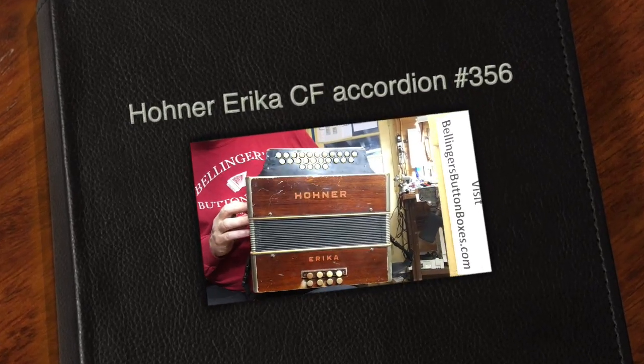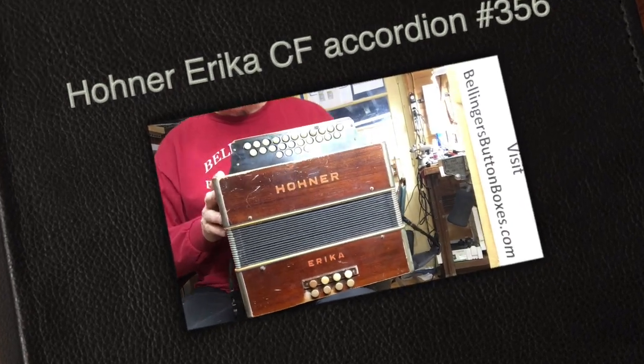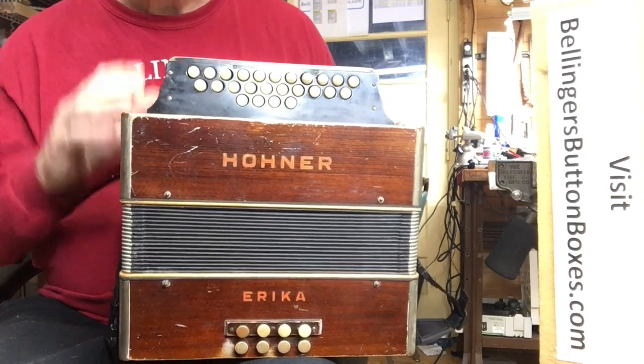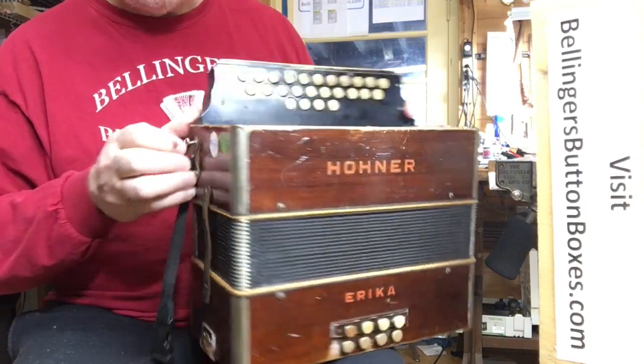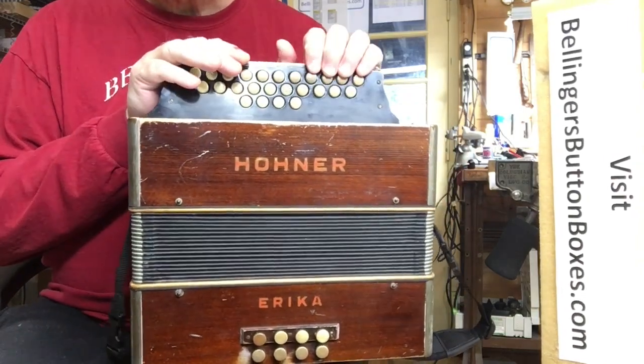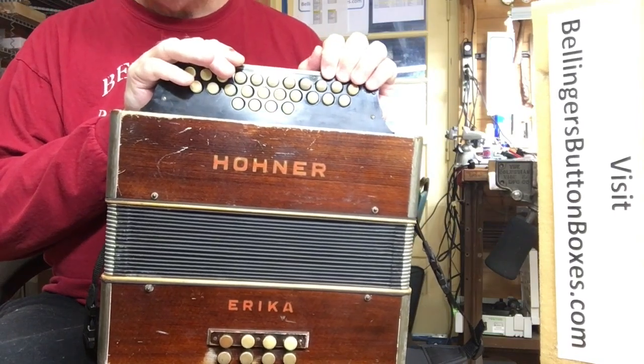Here is an older Hohner Erica with a K. This is, I believe, pre-World War II. I don't know the exact age, but it's got brass corners on it, which is probably 1940 or earlier.